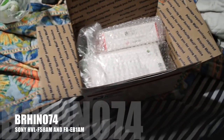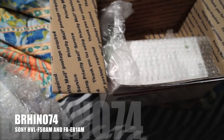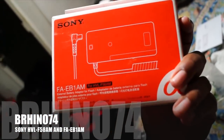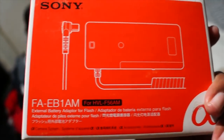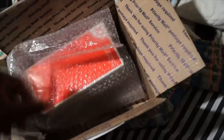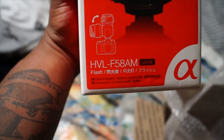The box is open. This is my flash - I bought my A65. This is the external battery adapter for the flash, the FA-EB1AM. I basically got it for free on the Sony website - it retails like $250. I beat that price, it was a great deal. And this is the flash: Sony HVL-58AM.